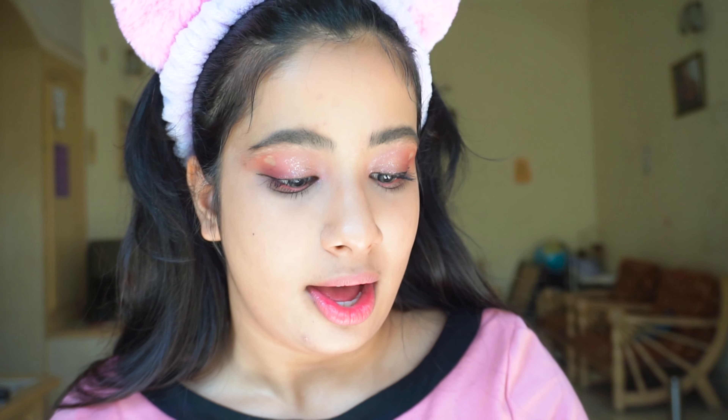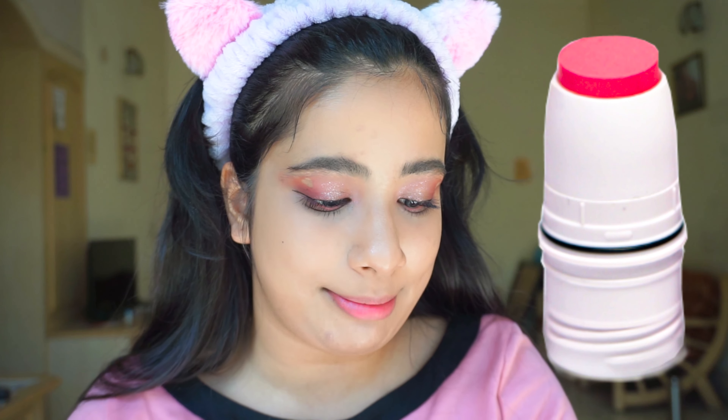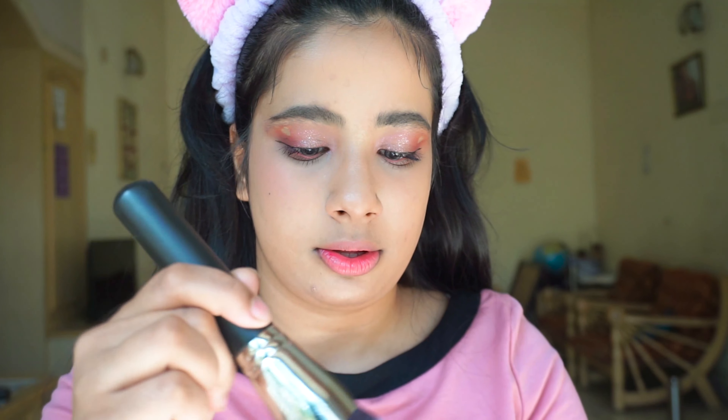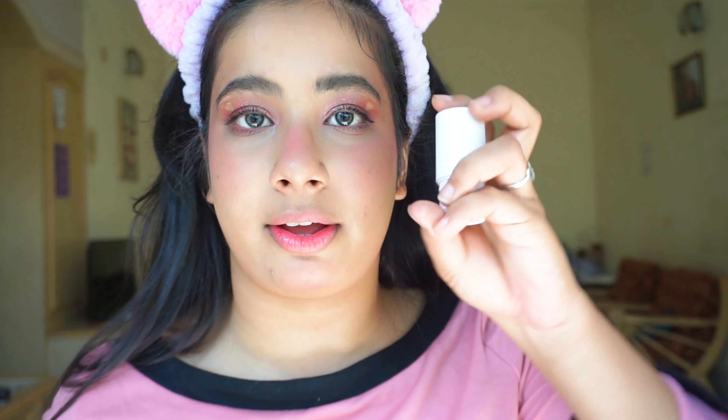For cream blush I'm using the Ready Set Jet Lip and Cheek Pink Paradise tint — a very poppy pink shade. Use this blush carefully; it's a great brush but very strong. I love this blush so much, it's such a pretty, youthful, cutesy blush — I highly recommend it.